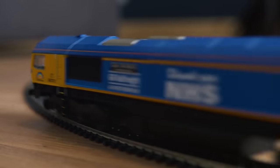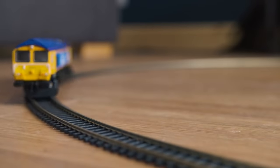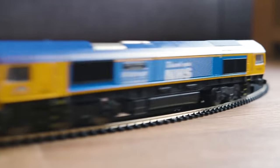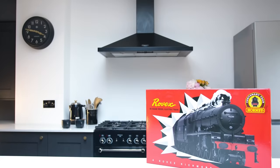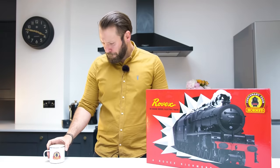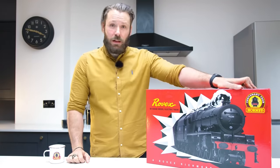In just over three weeks from its initial announcement our team had their hands on a sample. We can't wait to see all of you proudly displaying this locomotive on your shelves and layouts. I managed to get my hands on the Rovex 00 train set from our centenary year, presented in a unique box. I wanted to unbox the set and show you just how great this locomotive is.